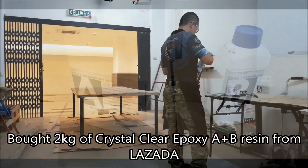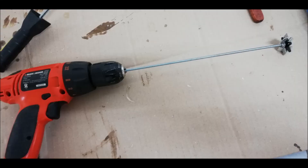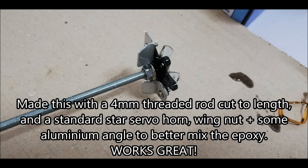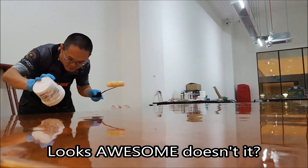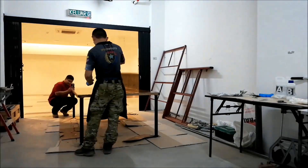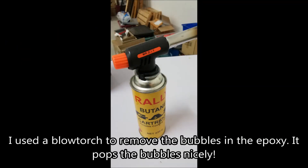I then got this Crystal Clear epoxy from Lazada, and I mixed it up using my homemade mixer with my drill. It works great - this epoxy flows much better. As you can see, it's crystal clear and self-levels. It's very nice - it was just what I was looking for.